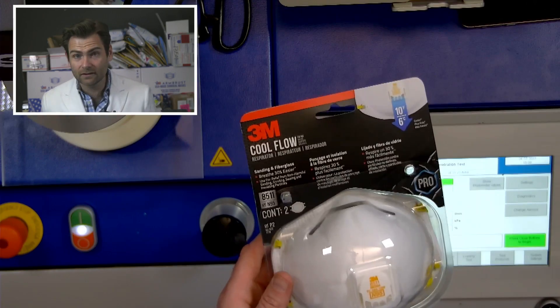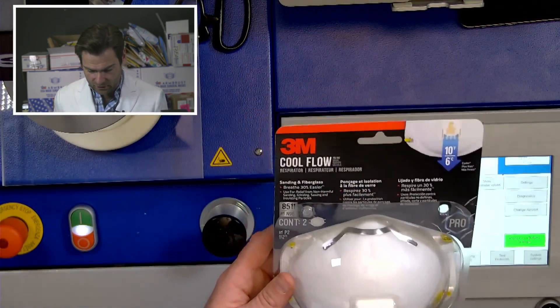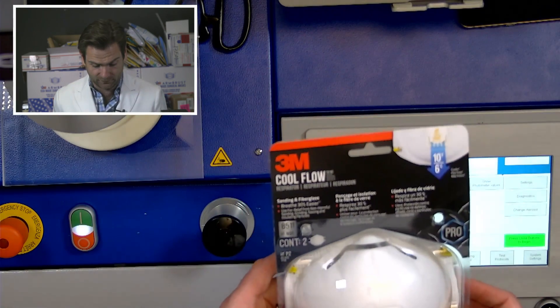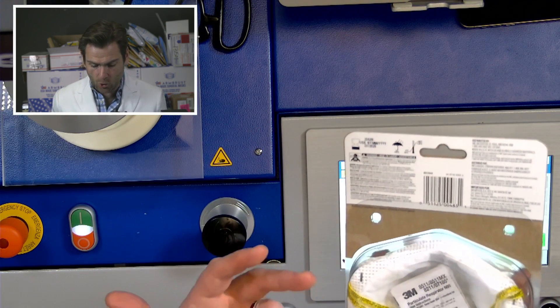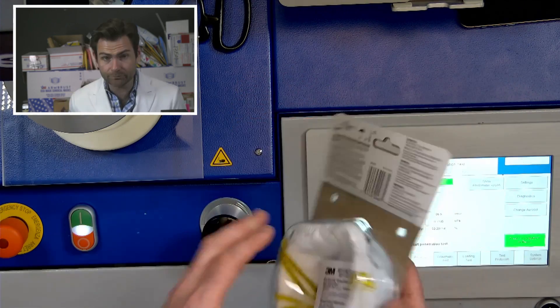The Cool Flow — when I was moving during the pandemic, this is the mask I was using. I was using the Cool Flow 8511. You can buy this at Home Depot. Great packaging — this is like the OG mask, and they have stepped it up. Let's open it up.